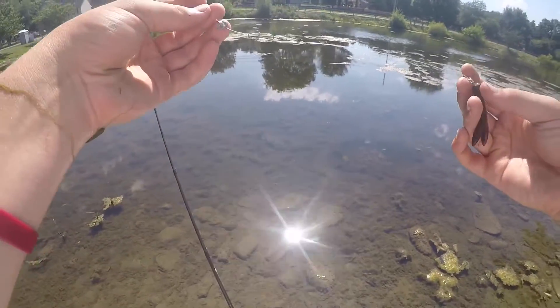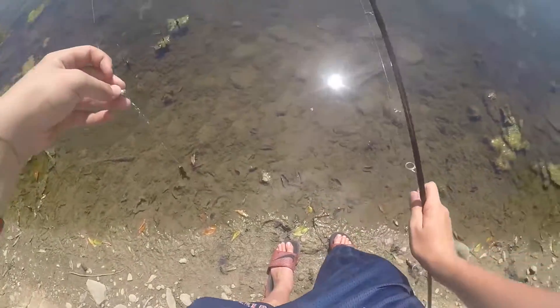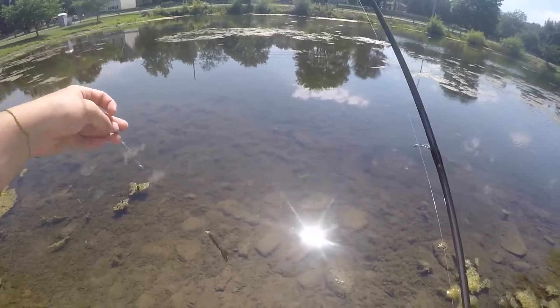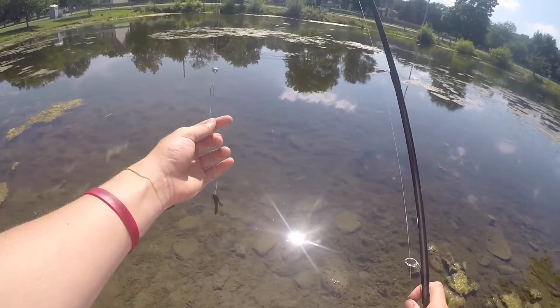I usually fish split shot rigs over rock bottom. This pond has a kind of muddy rock bottom with a lot of grass, so I try to cast around the grassy areas and drag it right next to them — that's usually where I get my bites.